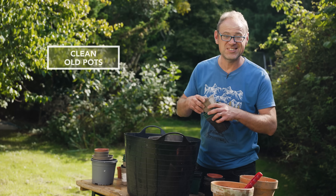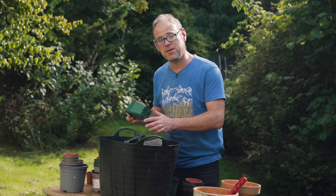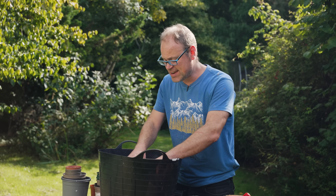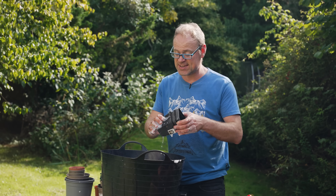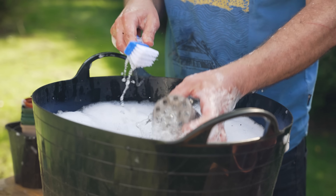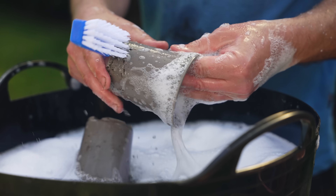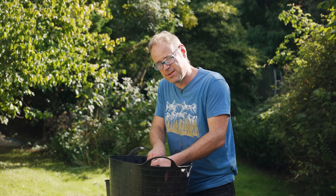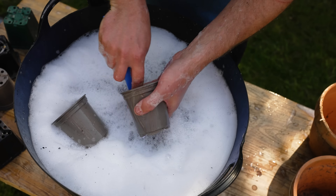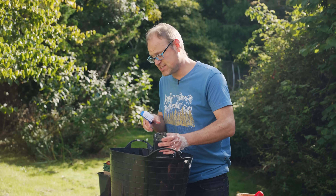It's worth keeping pots in circulation for as long as possible, and to help with that, give them a clean from time to time. Fungi, diseases, pests and their eggs can potentially hitch a free ride from one season to the next. All I use is water with a little dishwashing soap and a bristly brush to lift off old potting mix — give them a scrub and let them air dry.